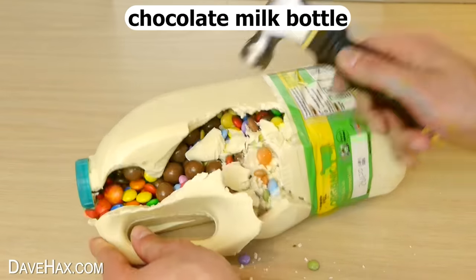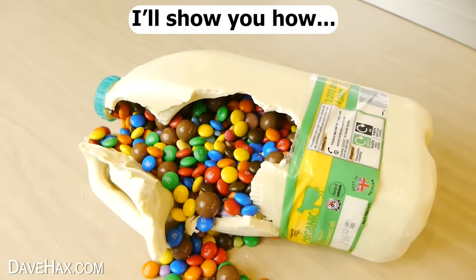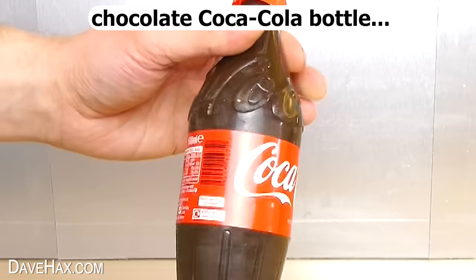I made this amazing chocolate milk bottle full of candy. I'll show you how, but first I want to show you how I made this chocolate Coca-Cola bottle.